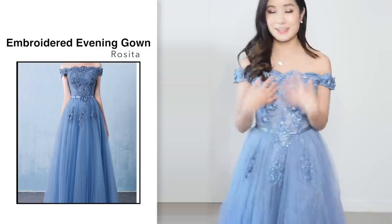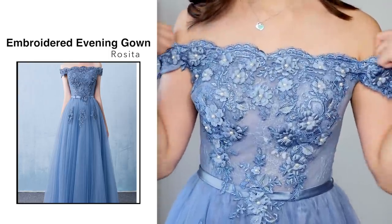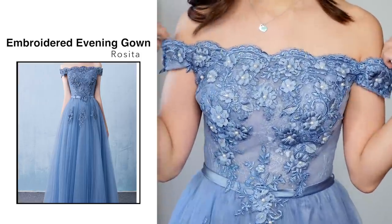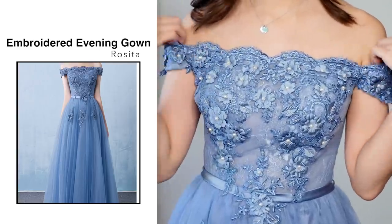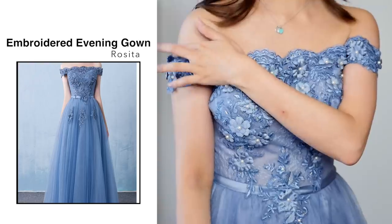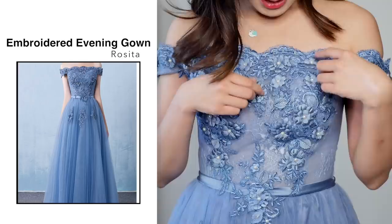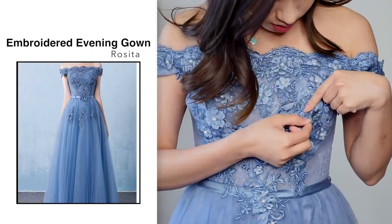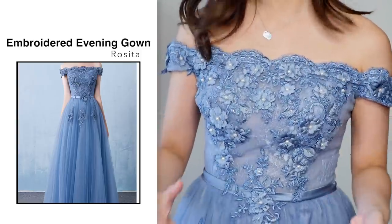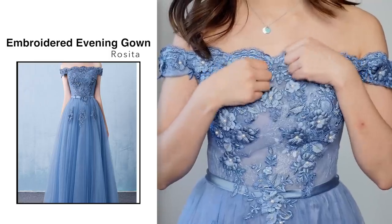I'm going to move closer so you guys can see more detail. As you can see, it's off the shoulder and there are these elastic straps to hold the dress up, which I really like. Whenever I wear off-the-shoulder tops or dresses I get really paranoid the dress would fall down, but with the sleeves here it's actually really tight so that's not going to happen. I really like the detailing — all the flowers are sewn on, not glued, which is great because when they're glued on they fall off very easily.